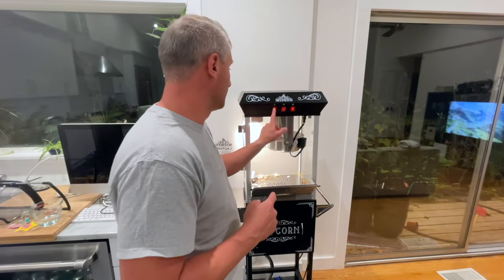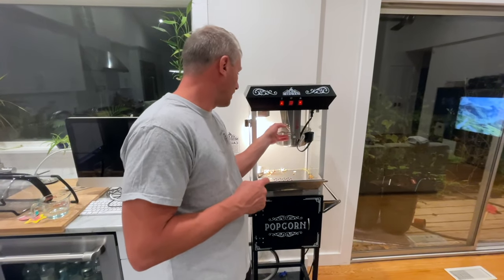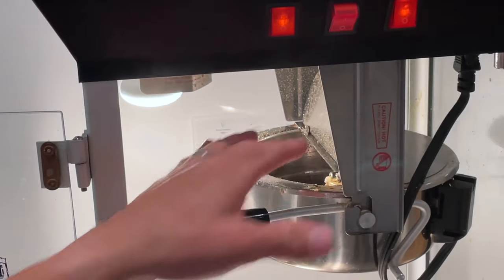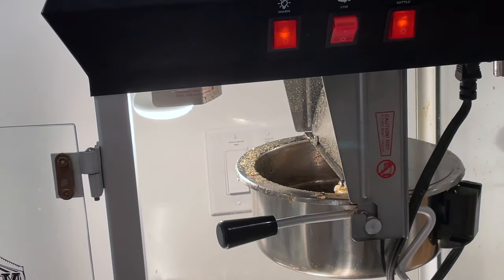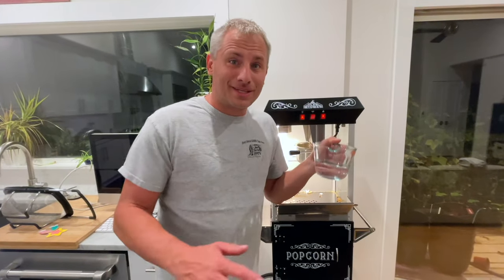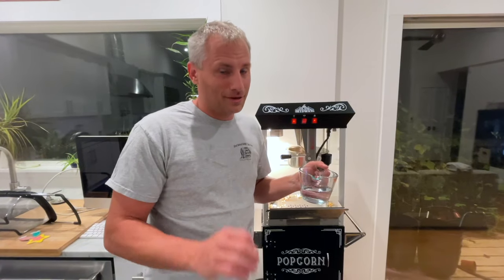It's been about five minutes since I turned on the kettle and the light, and we have smoke. See that? It is smoking hot. Now, this is all you have to do. Some water. Steam is your friend — steam cleans everything really well, and it's way better than a chemical, and you don't have to take any of this apart.